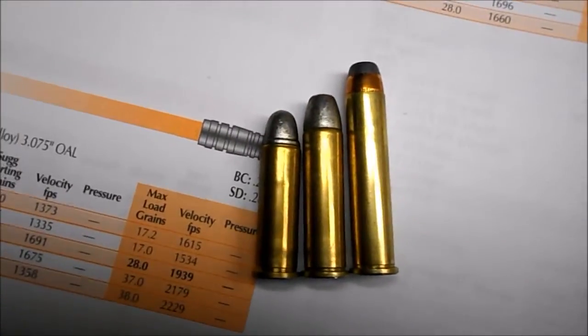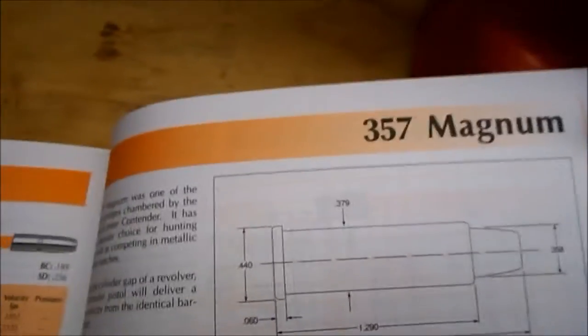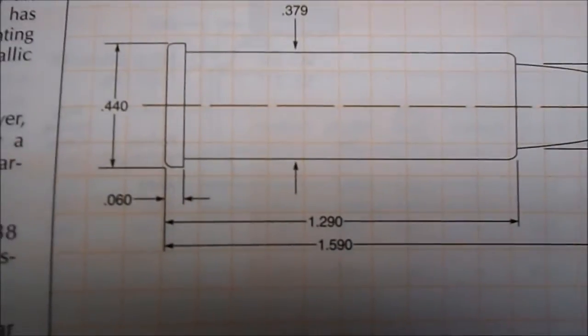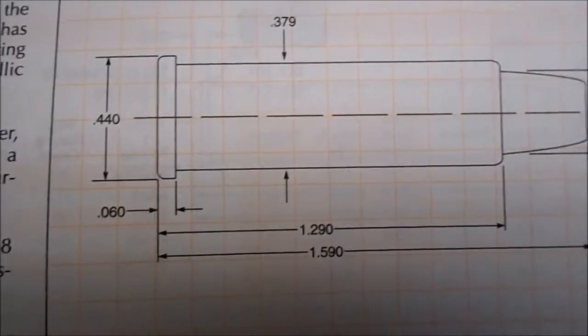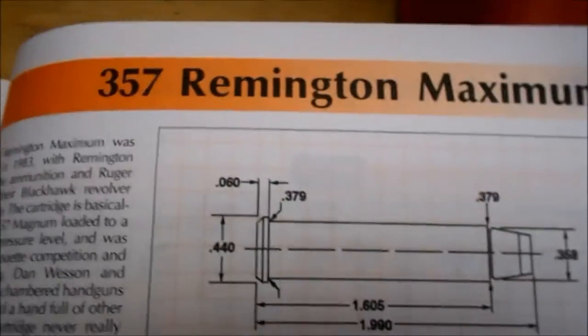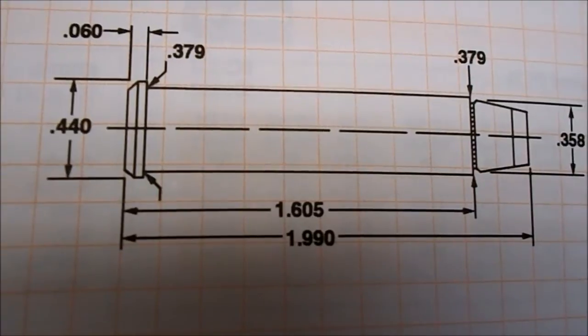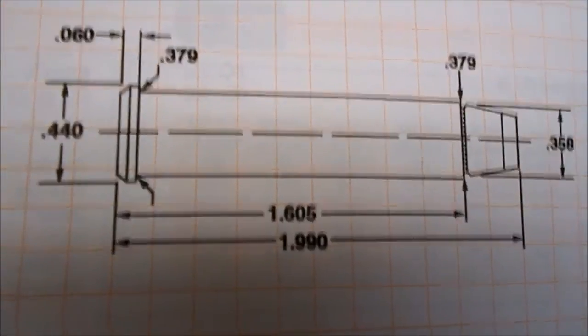There's a bigger difference between those two than there is between 38 Special and .357 Mag. I have my reloading book here — the max case length on .357 Mag is 1.290 inches. Just one page over, the .357 Max case length is 1.605 inches, so pretty big difference there.